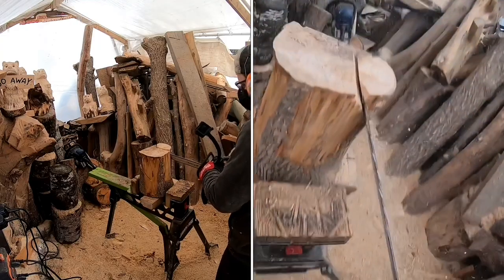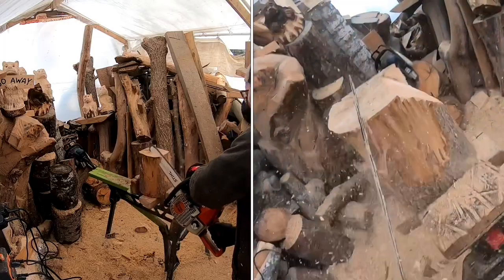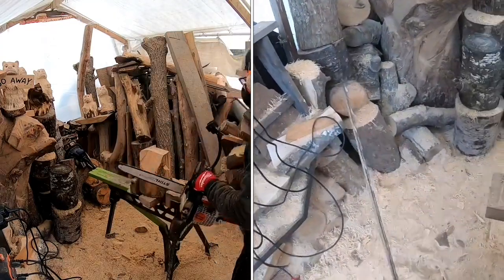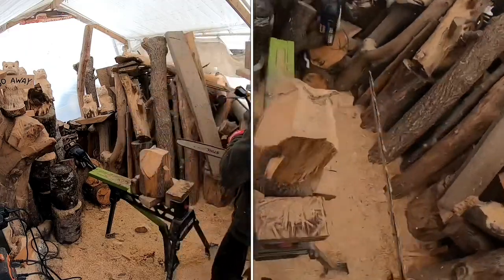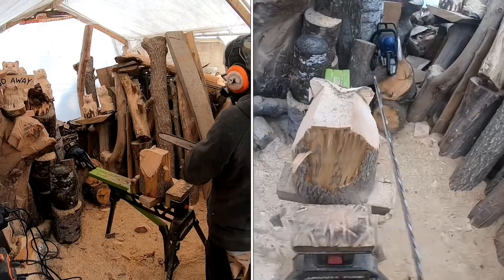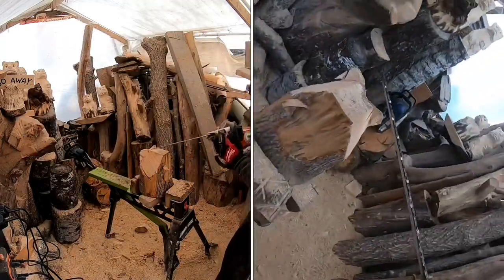Now we're angle cutting down, meeting that line we just created with the ear, which will remove another wedge shape. Repeat the same on the other side. After we get this side of the head cut, we'll be moving into some angle cuts for the ears. Tilt the saw to the side, cut down in, and remove that triangle or wedge shape. Then trim up under those ears so we can start to give the effect that the ears are on top of the head.